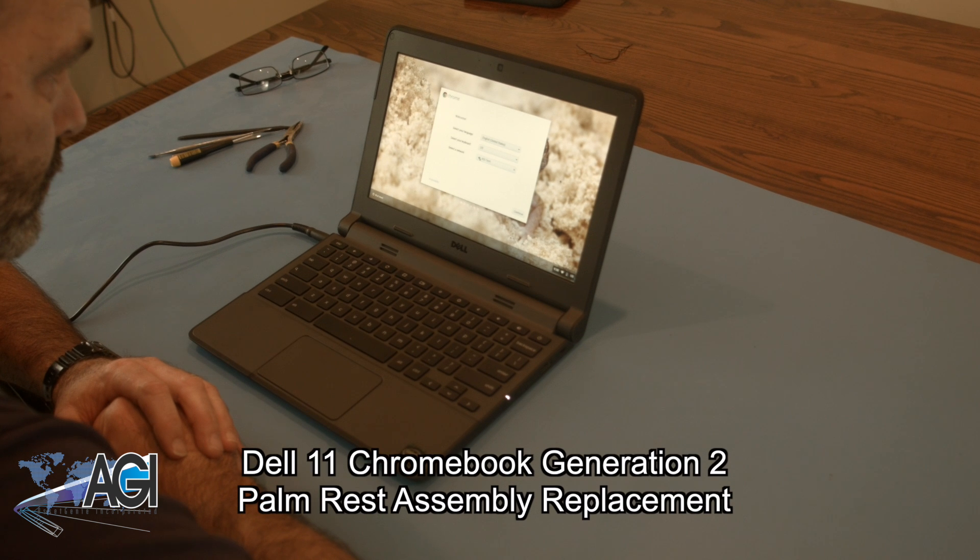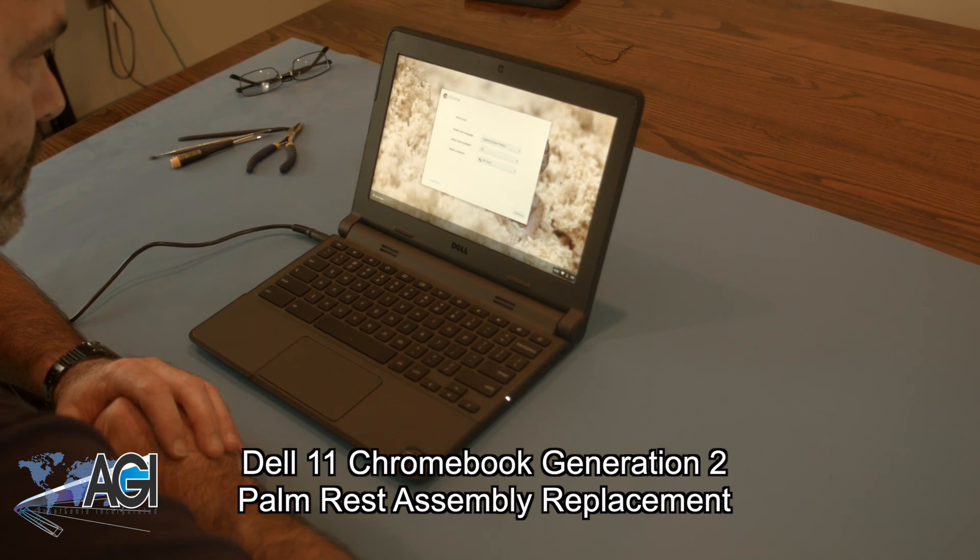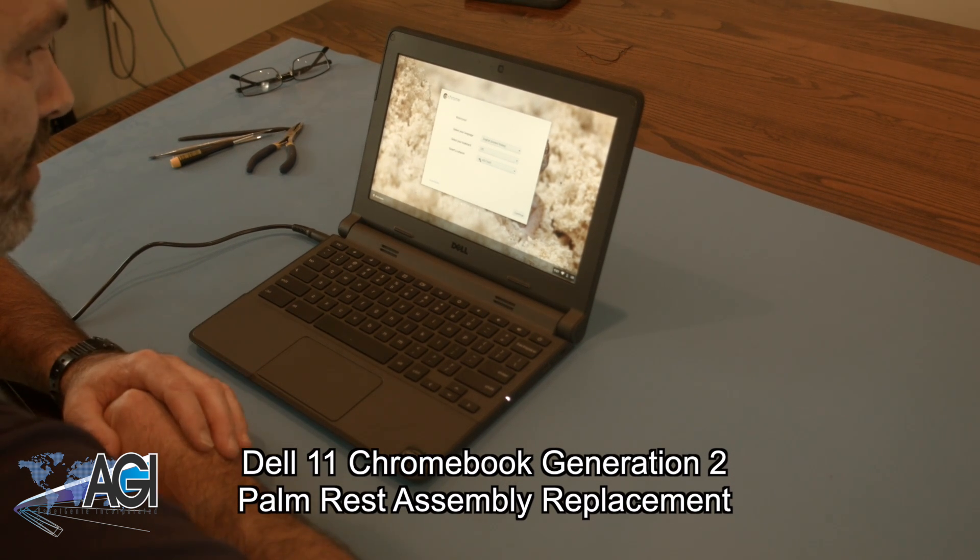Hello! Today we'll be showing you how to replace the palm rest assembly on a Dell 11 Generation 2 Chromebook.